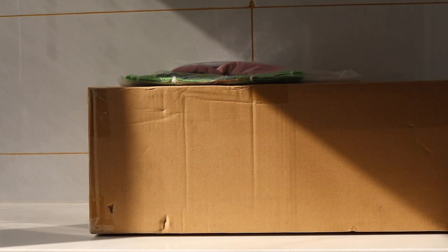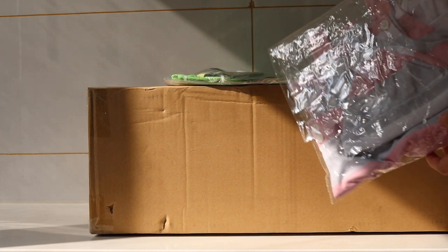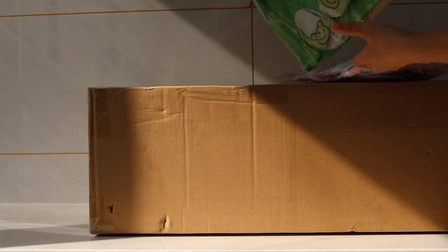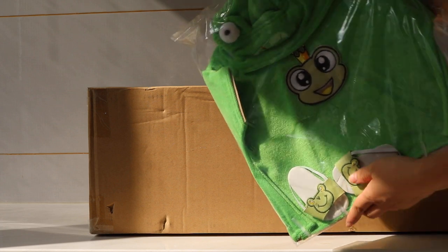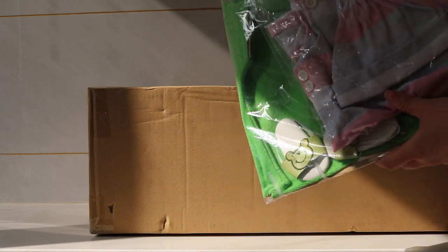Hi friends, this is Pursuit Baby again and today we are going to have a box opening of a new doll, Monica. So this is the box of Monica and here we prepare two pillows for her — one is pink and another one is green with slippers. So it's very cute. I wish you all will like it. Let's open the box first and we will get changed later.